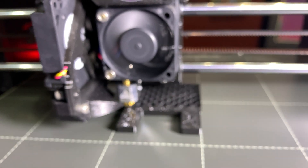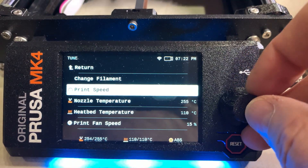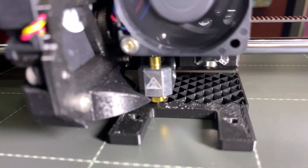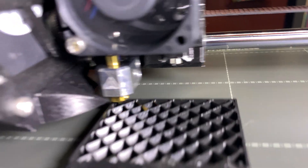Let's go back to 100%. And the sound of the machine is really smooth.